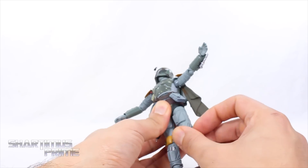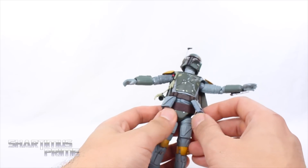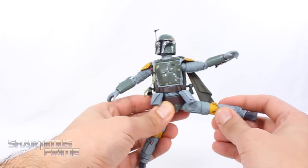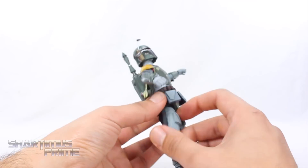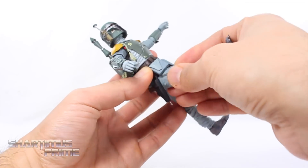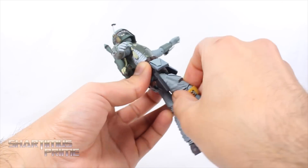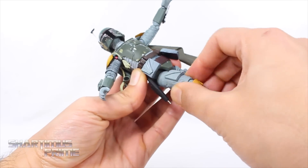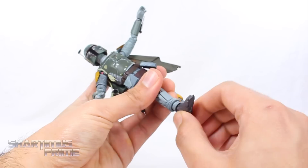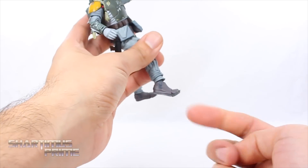He has hinges at the hips that shift up and down. The pockets are fairly loose and you can move them out of the way — they don't hinder any leg articulation. You can get the legs moving all the way outward and kicking all the way forward, and they move back some. You get rotation at the top and double jointed knees. The ankles move down and up, you can turn them side to side, he has great ankle pivot, and he also has toe articulation.